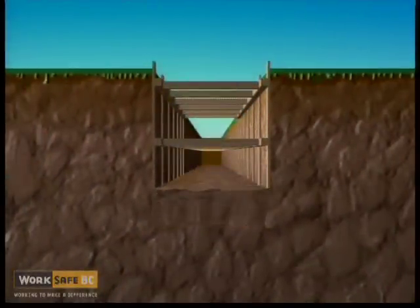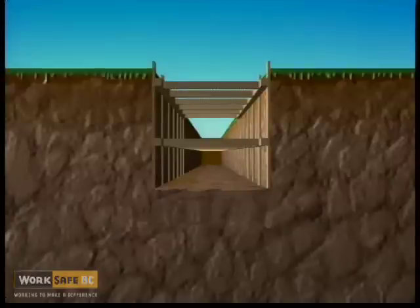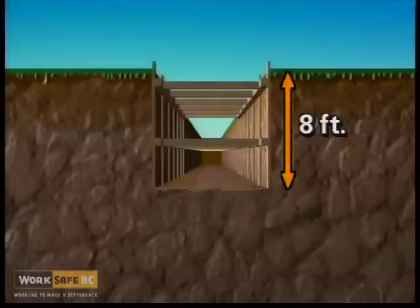Upper cross braces shall be installed within two feet of ground level. If the trench depth is up to eight feet, two sets of stringers and cross braces are required.